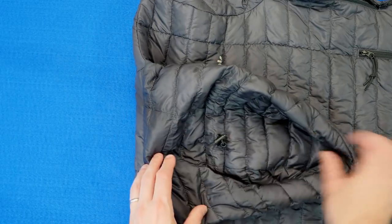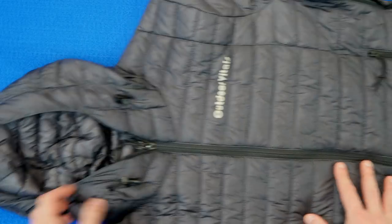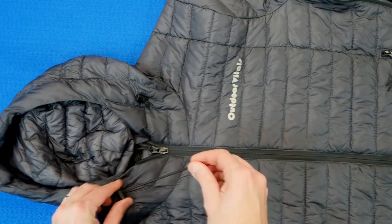It comes up pretty high on the neck if you zip it all the way, which I found nice in Norway when using it with my hardshell to really keep the drafts out. And then of course it's got the hood right there, so it is a parka. This adds extra insulation, especially with a hardshell on top of that — keeps me nice and toasty. It's got an adjustment shock cord on the top that you can dial in depending on your head size or if you're wearing a hat.